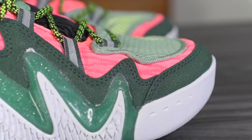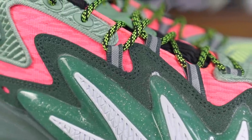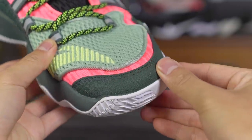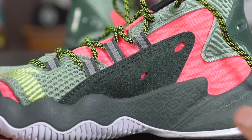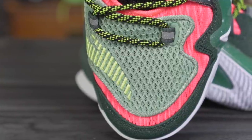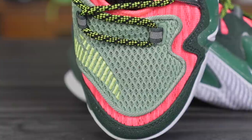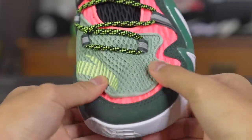Moving on to the materials — they're using a combination. In the toe box you have a synthetic material that extends into the lateral and medial sides. On the medial side there's a mesh panel, and this light green panel is also mesh, which I kind of like. The shoe looks thick and bulky, and to be honest it kind of is, but that's mainly because of all the cushioning and lateral counter in the heel.